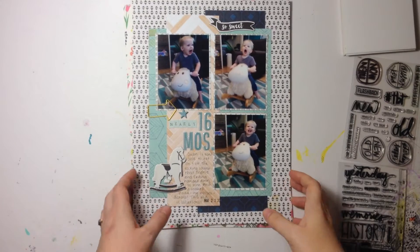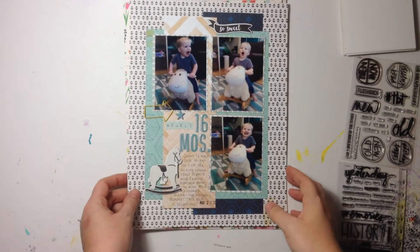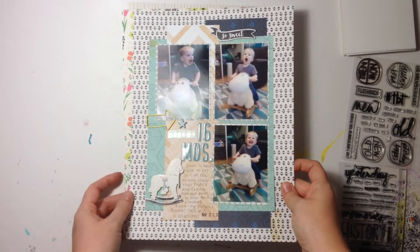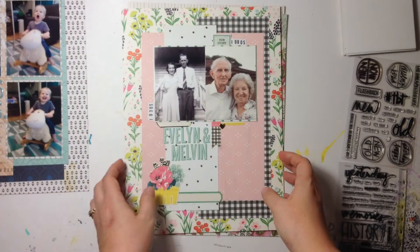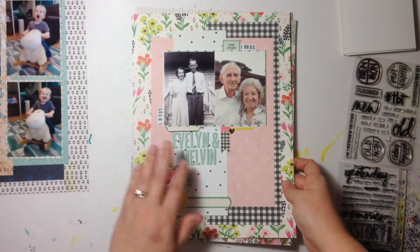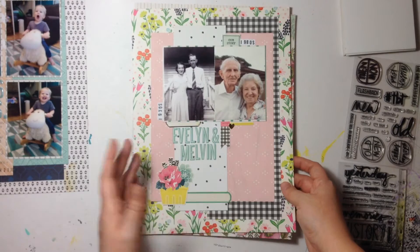A few days have passed now and I wanted to show you what I came up with. I have the original layout I created of my son, and then I went ahead and took this design and basically replicated it.